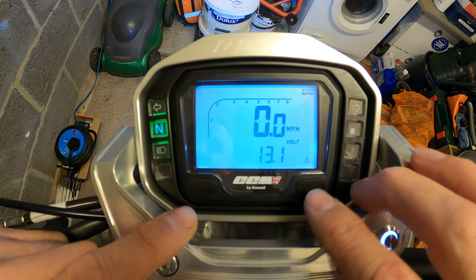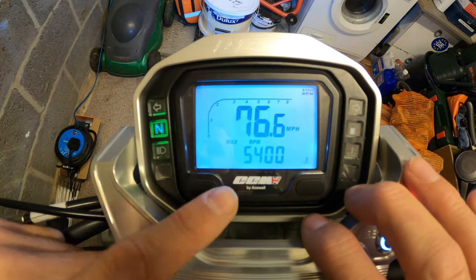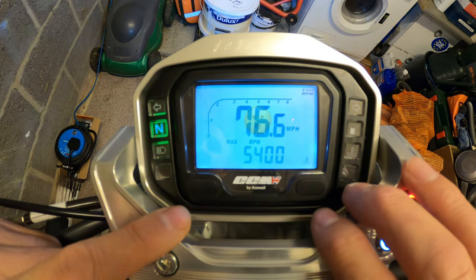Total maximum RPM is 5,400 - that's probably from today - and a maximum speed of 76.6 miles per hour indicated.